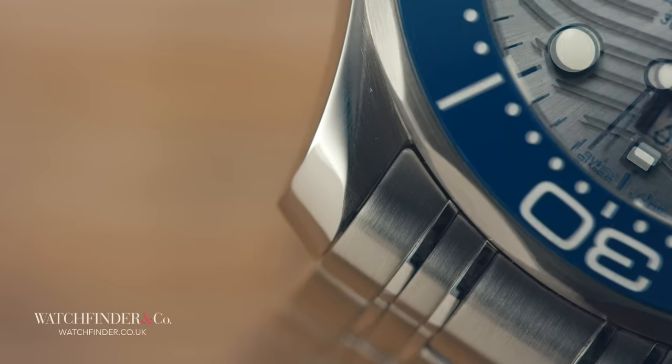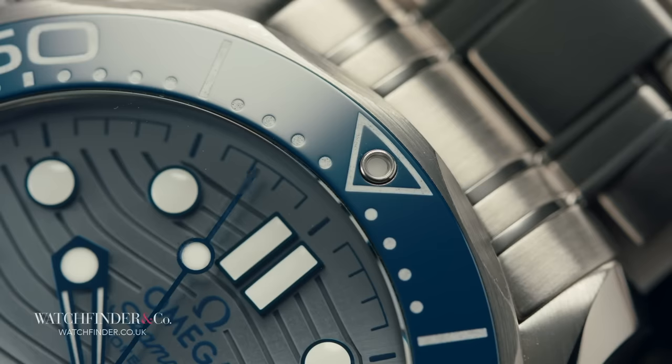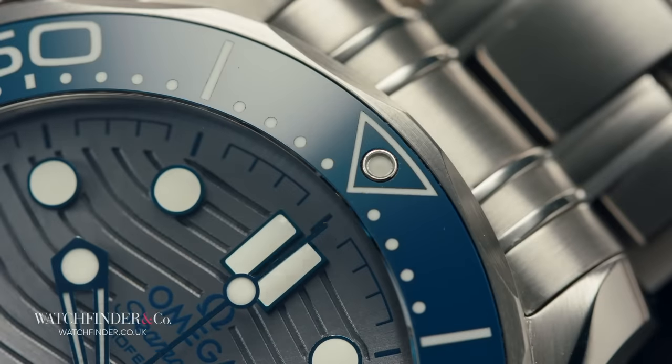Twisted lugs, multiple finishes across the bracelet, scalloped bezel — and those aren't even the hard bits.